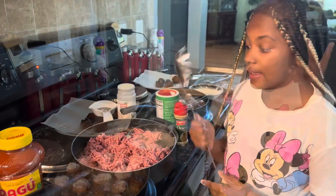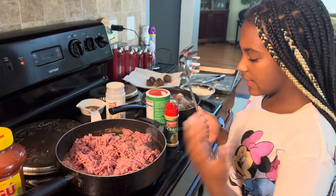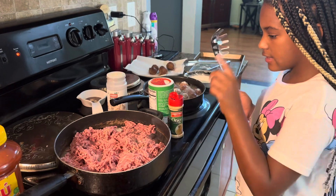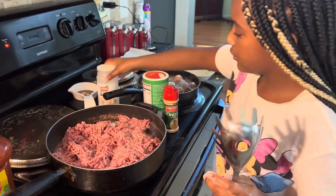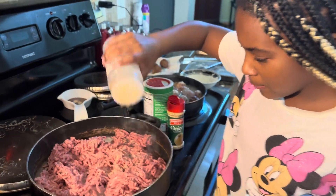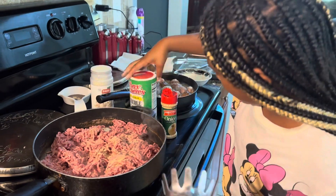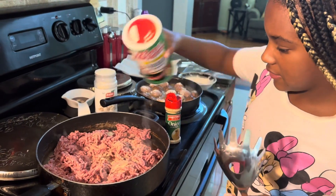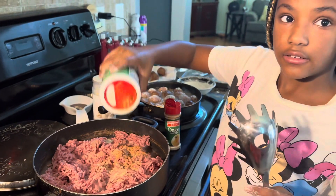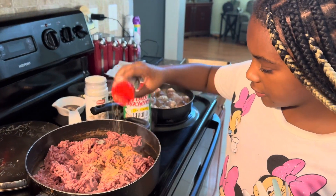In another pan, I like to add some more ground beef — just extra — so I can put it in my spaghetti. I brown it and add some seasonings. You got your garlic powder — hit it with that golden powder! Make sure you stir and season it. Also got your onion powder.